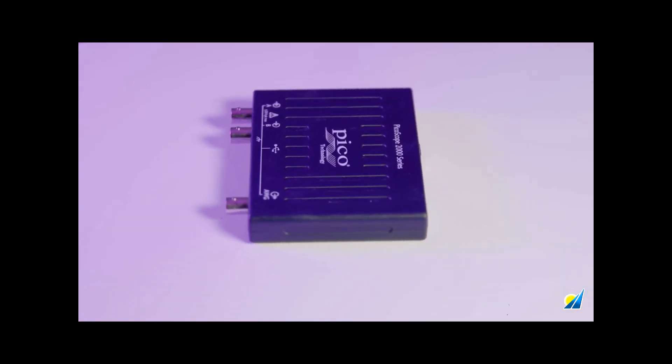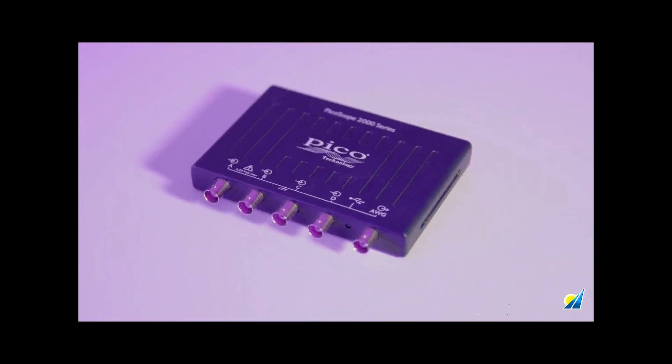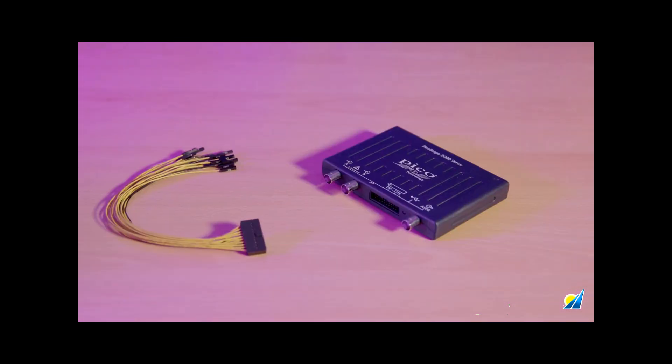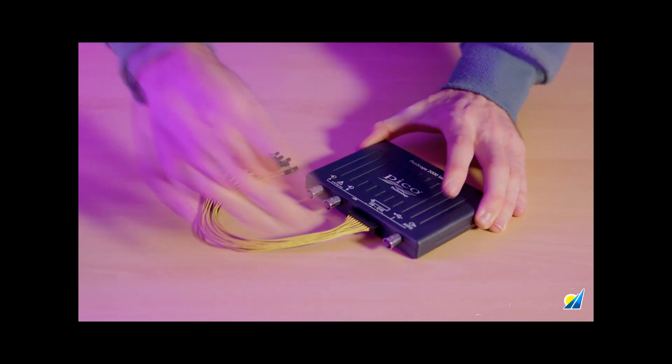Back to the hardware — the front I/O can be configured with two or four analog channels. For additional digital channels, MSO models include 16 digital inputs for debugging and testing multiple digital pins and buses in a single capture.